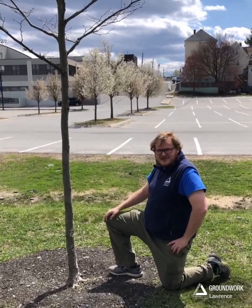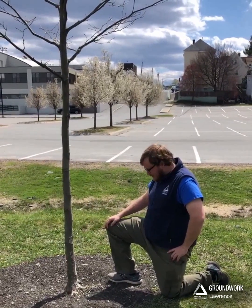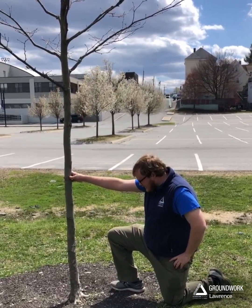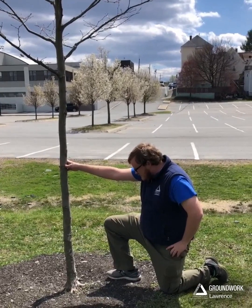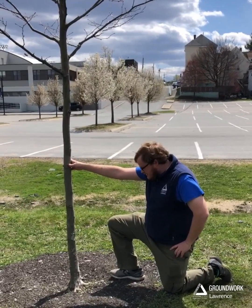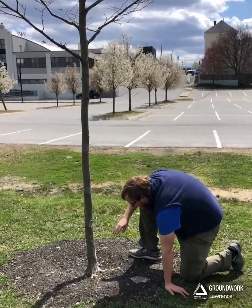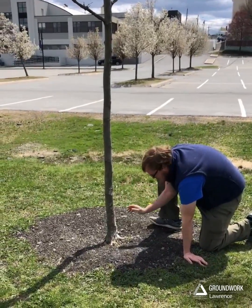Hi everybody, Eric Lundquist here, one of your friendly neighborhood tree guys from Groundwork Lawrence, and today I want to talk to y'all about something called root flare. When you plant a tree, one of the most important things you can do is make sure that you've planted it at the right depth, and we're going to show y'all how to tell that it's the right depth today.